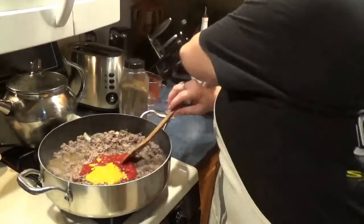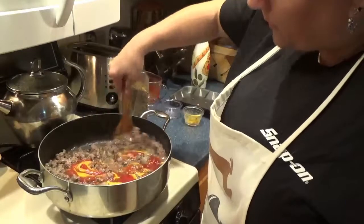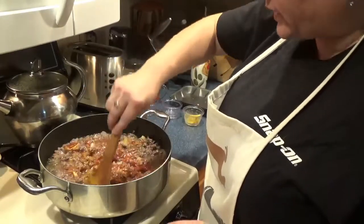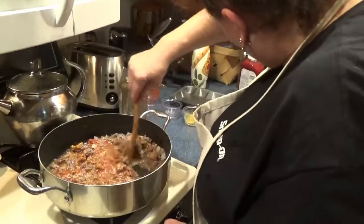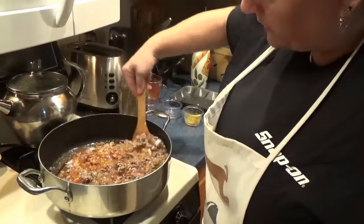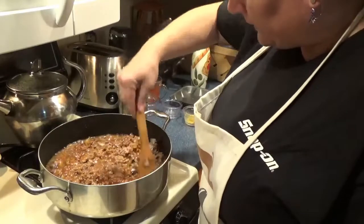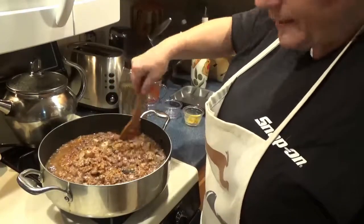That's traditional, but personally I like to make it with spicy brown mustard — gives a little bit of kick. If you want to give it even a little bit more of a kick, a little bit of horseradish feels really good in it. And really, that's all there is to making barbecue. I'm going to give this a good mix and let it simmer a little bit, and then we'll dish it up and try it.